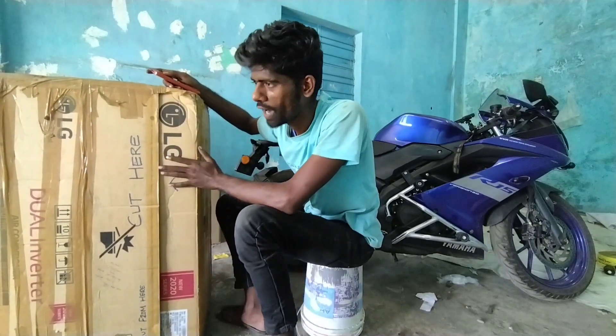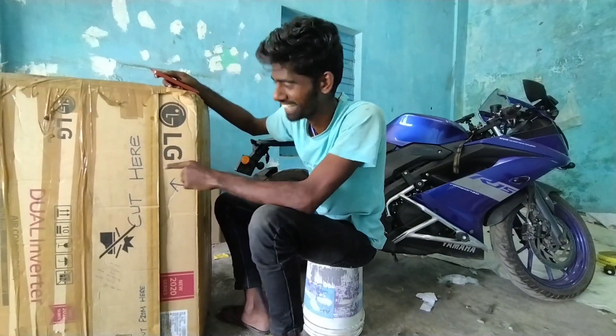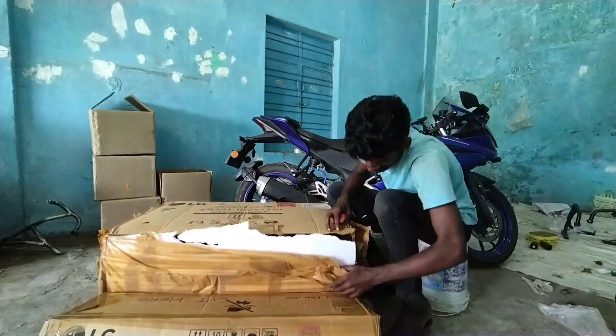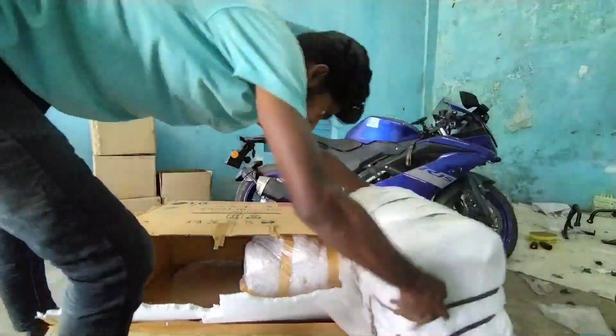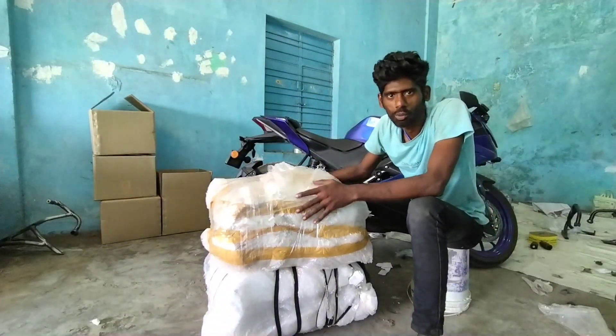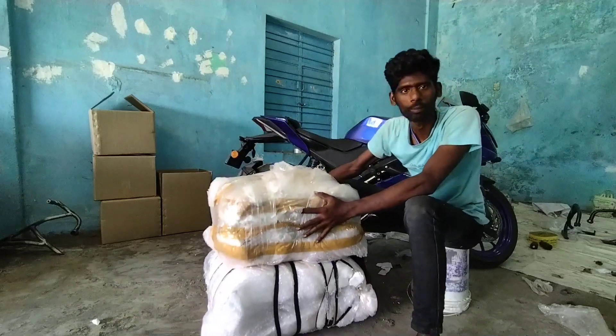The actual value is only 60,000. So the first box is open. I will put it in the middle of the parts of the room — we will put it in the middle.